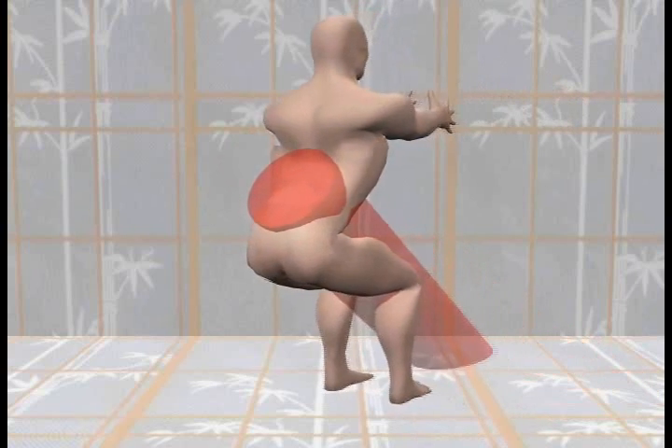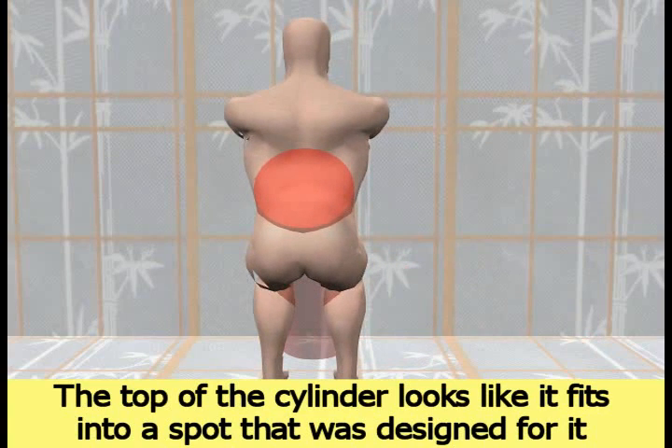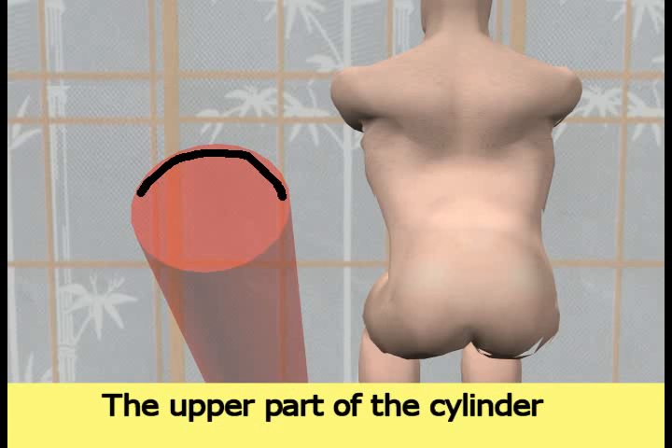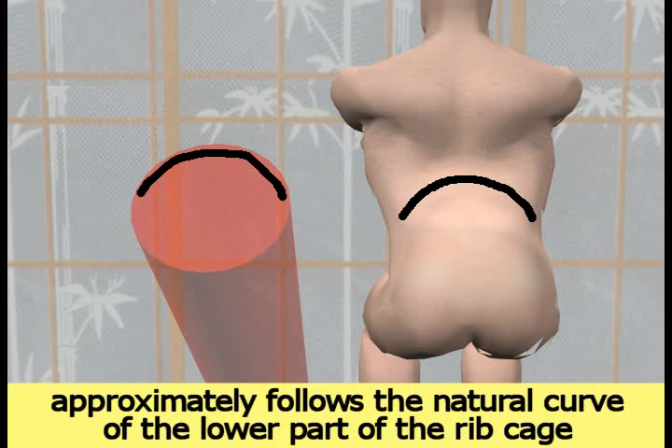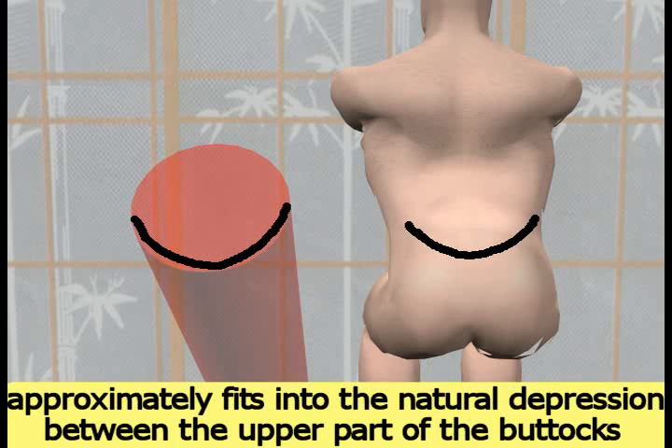Both objects are then rotated so that the back of the human body can be seen. The top of the cylinder looks like it fits into a spot that was designed for it. The upper part of the cylinder approximately follows the natural curve of the lower part of the ribcage. The lower part of the cylinder approximately fits into the natural depression between the upper part of the buttocks.